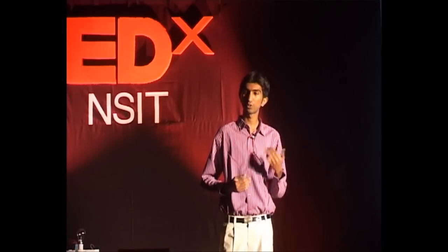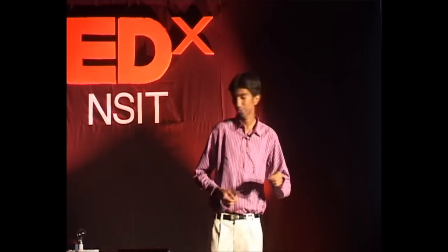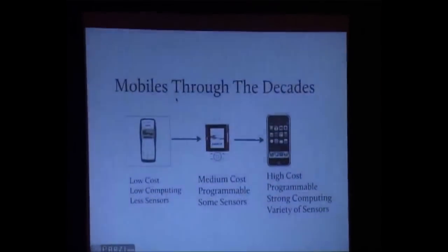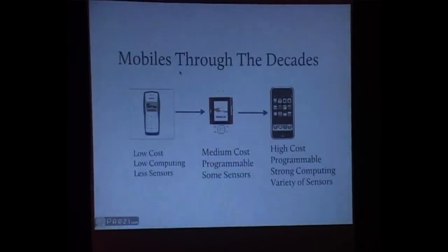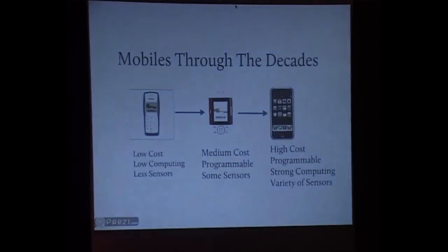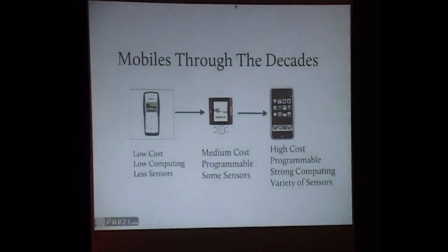Before we get to how we implement these things and how we turn a mobile phone into something that interacts with the physical world, let's rewind back a couple of years and see how mobile phones have evolved through the decade. I think we are the mobile generation — we have grown in parallel with how mobiles have grown in the last decade. My first phone was a Nokia 1100. I was in high school, all I ever did was text and call friends — and it had just a torch. That was the cool thing about it.